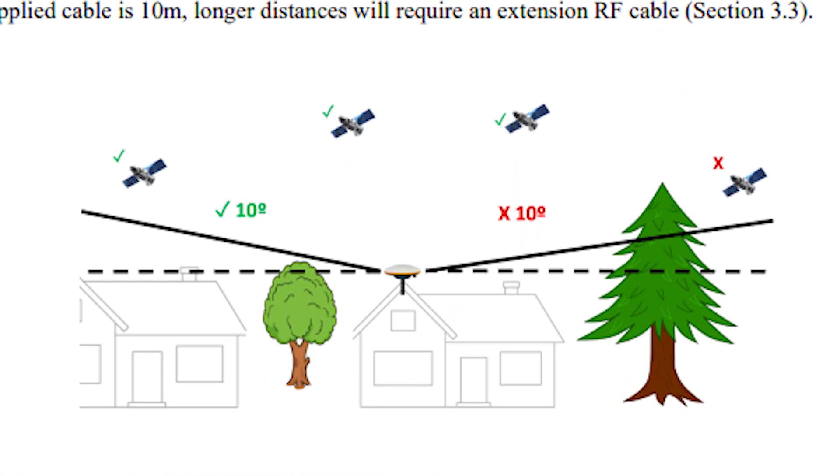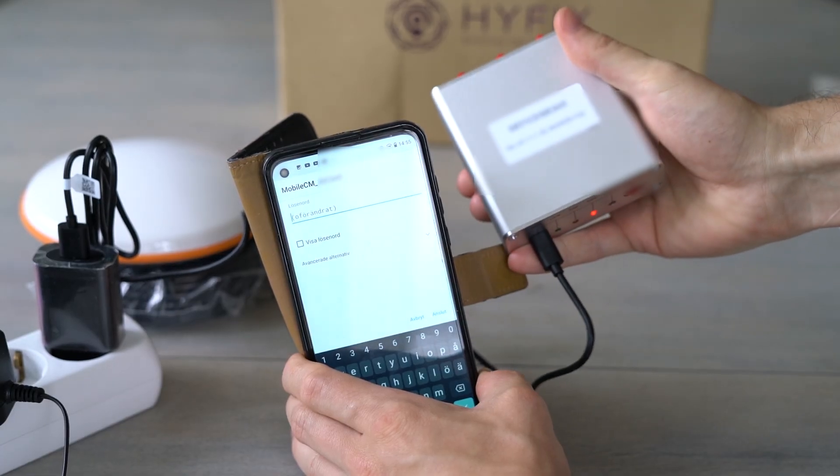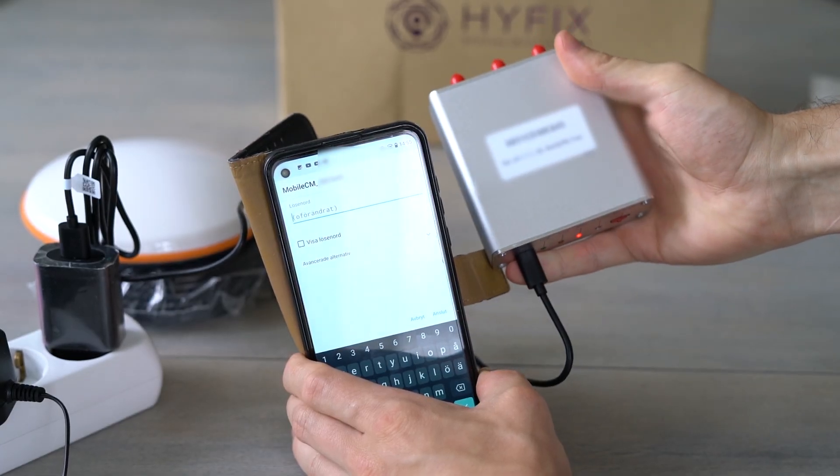The antenna you can then mount on the pole and attach to your roof or anywhere where you will get close to a 10-degree line of sight. The miner also needs to be secured very firmly so that it doesn't move even a centimeter in harsh winds. Now using your phone, you want to connect to the miner's WiFi.